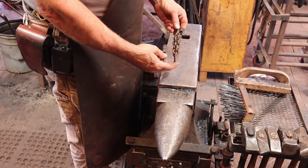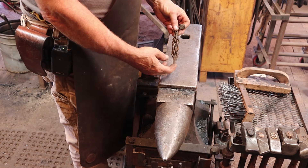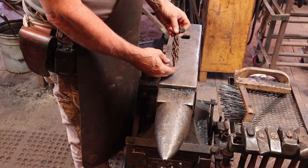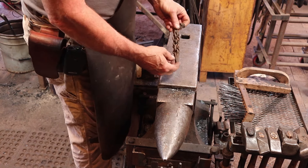Today we're going to look at a braided twist. This is really a lot easier than it looks. There's no actual braiding involved — it's all twisting. And a little bit of forge welding.